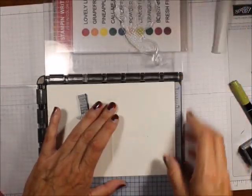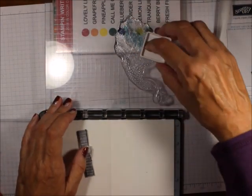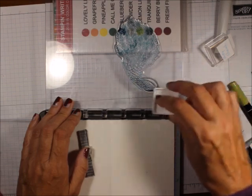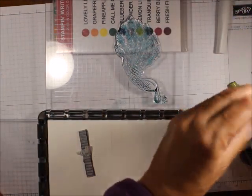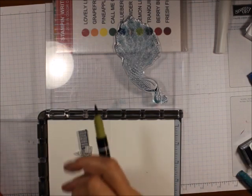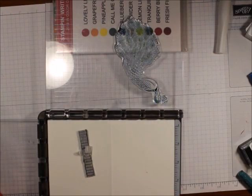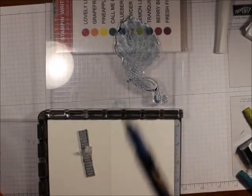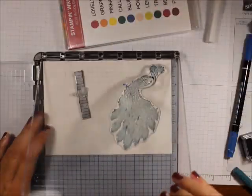I am going to ink it up with Pretty Peacock. Then I'm going to do some thumping — I'm going to take my Old Olive and thump it around, just to highlight a little bit. Then I'm going to take my Blueberry Bushel and thump around.